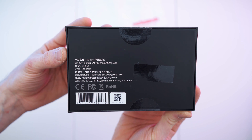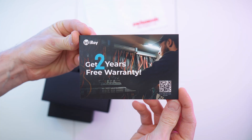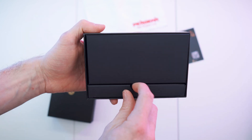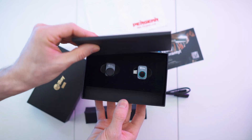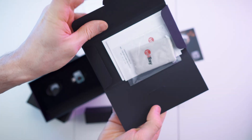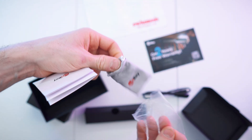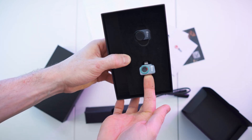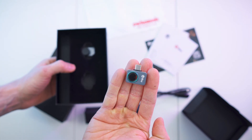It's the P2 Pro with the macro lens. The top slides off. First we have a card explaining how to claim the two years of warranty. Then there's a little pouch with the cable, an envelope with the paperwork, a little baggie, and lastly the actual camera itself — carefully removed. It is so small and tiny. That is amazing.